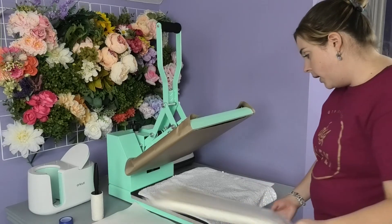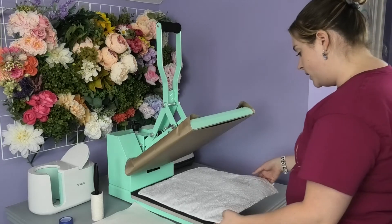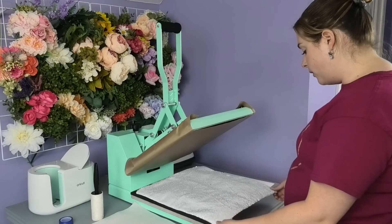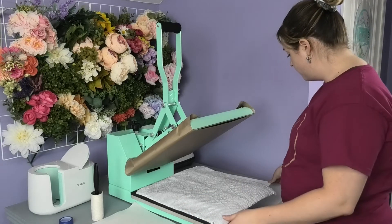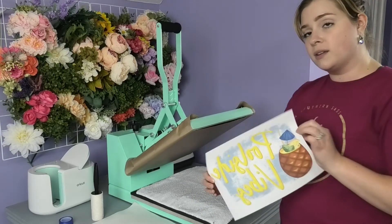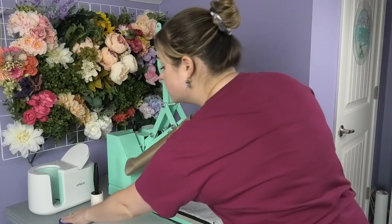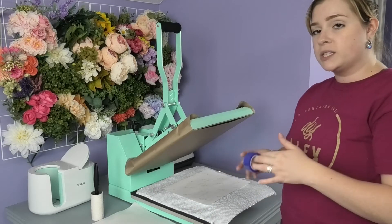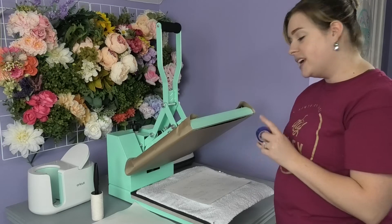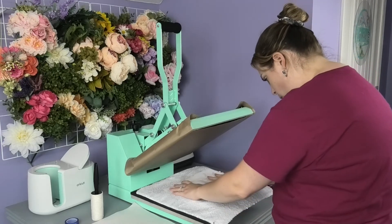Next, I'm going to put a pressing pillow underneath my sequin pillow, because with sublimation a pressing pillow almost always helps get a more even press. Plus with this pillow, the edges are a little bit thicker than the rest, so a pressing pillow will really help. Then I'm going to take my poolside vibes print and lay it down onto the sequin pillow with the ink side down, trying to find the center of the pillow as best I can. Then we need to secure it with heat tape, which prevents any ghosting or blurred edges from movement on the paper. I'll cut four pieces of heat tape and apply them to all four sides of my printout.